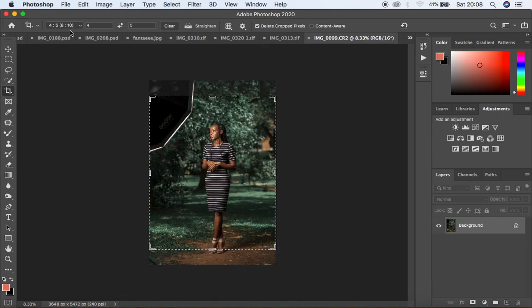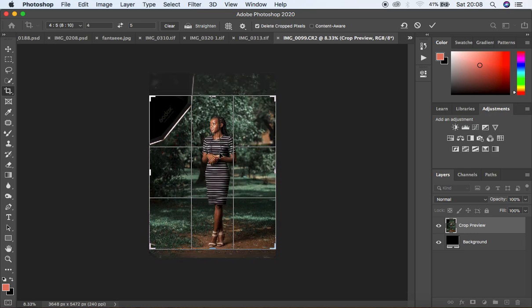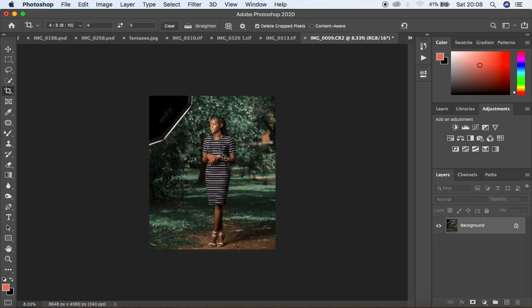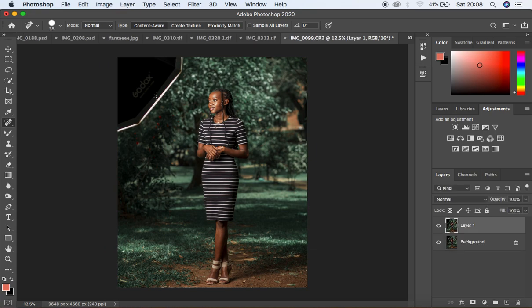Here we are in Photoshop. First I crop the image and adjust the composition, then hit Enter to apply the crop. To remove the softbox from the image, I'll use the Spot Healing Brush tool. I duplicate the background layer with Ctrl/Command+J, increase the brush size, and start painting over the softbox gradually in sections to eliminate it from the frame.